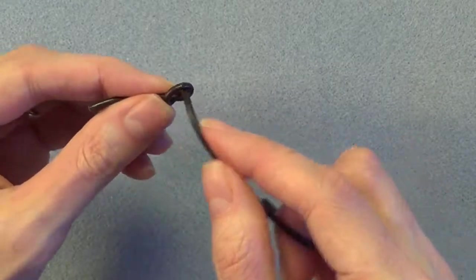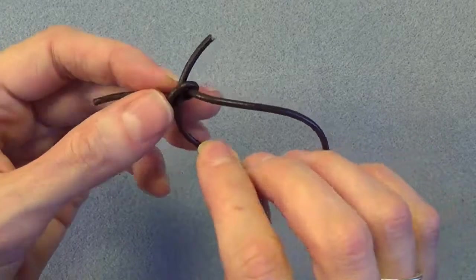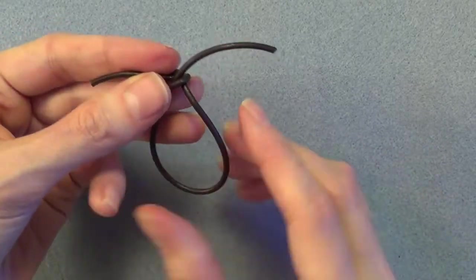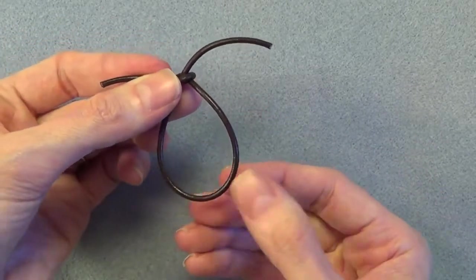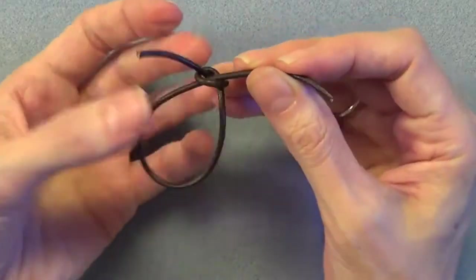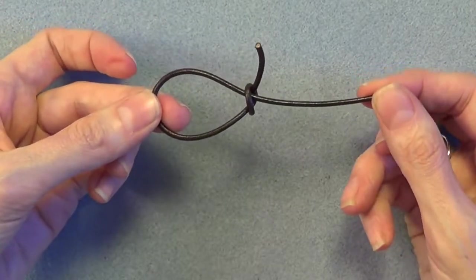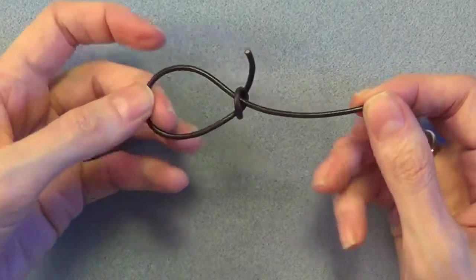Now take the long end of the leather — this is going to be our working end. Pass it up through the center of the knot, going in through the same side as the tail is coming from, so it's basically making a U-turn. This will create the large loop that's going to be the bottom of your figure 8, so go ahead and get that roughly the size you want it to be, making sure you have at least a couple inches left on the top to create the smaller loop.